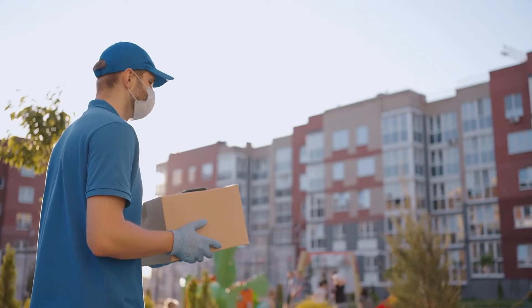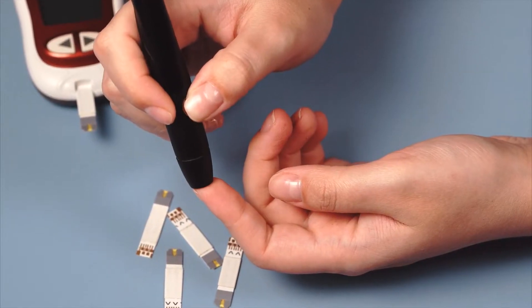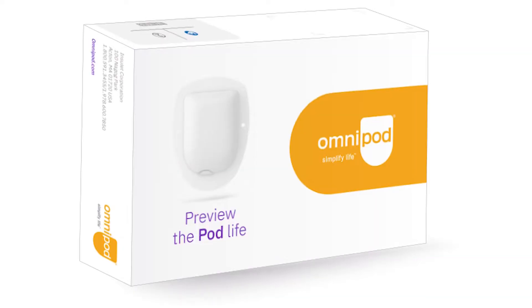Today I'm going to be doing something a little bit different. I'm going to be taking a look at a sample pod device that was sent by Omnipod. Omnipod are a company that provide a tubeless insulin pump system. I've been using a tubed insulin pump system for two years now, so I wanted to check out the wireless Omnipod device.